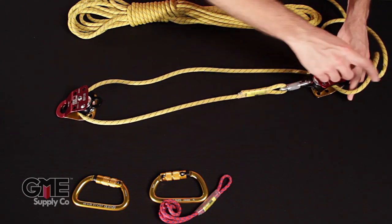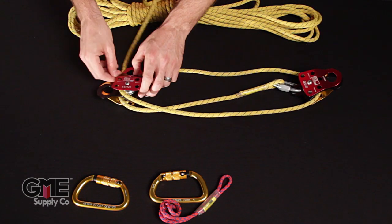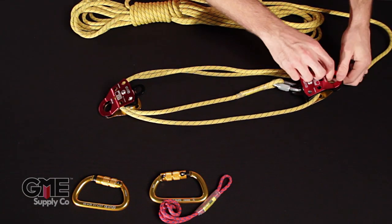Now we're going to switch and go up to the top — do the same thing. Remember to leave yourself enough rope to work with. Close that up, and same thing here on this red side.